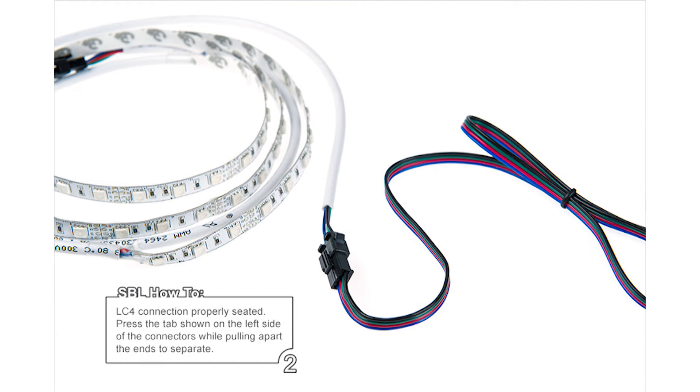Step 2: Once the connection is properly seated, press the tab shown on the left side of the connectors while pulling apart the ends to separate.